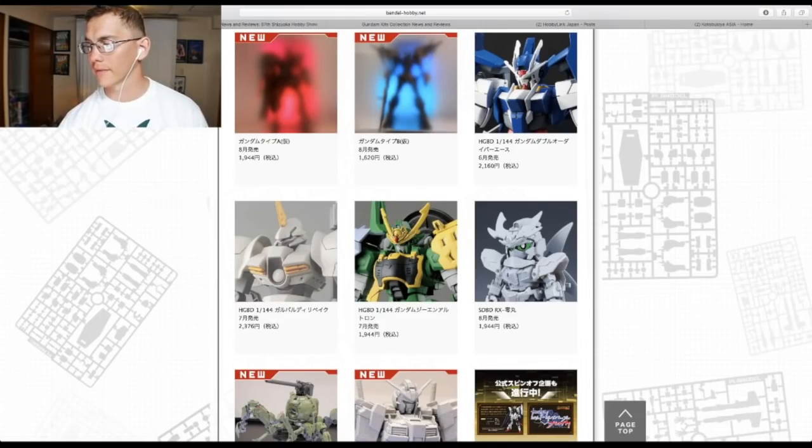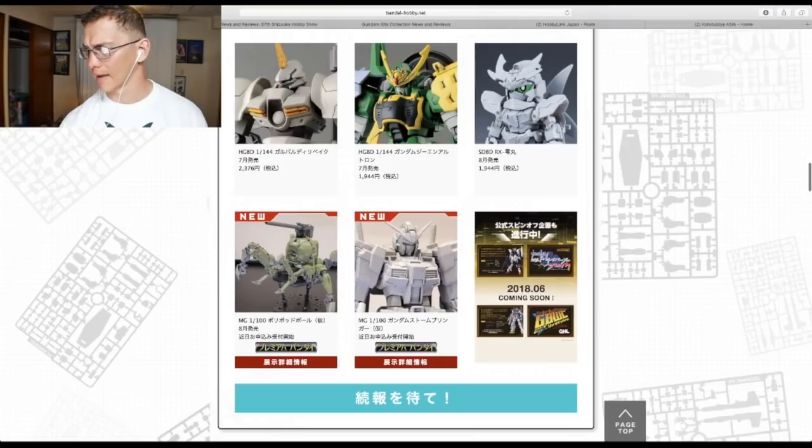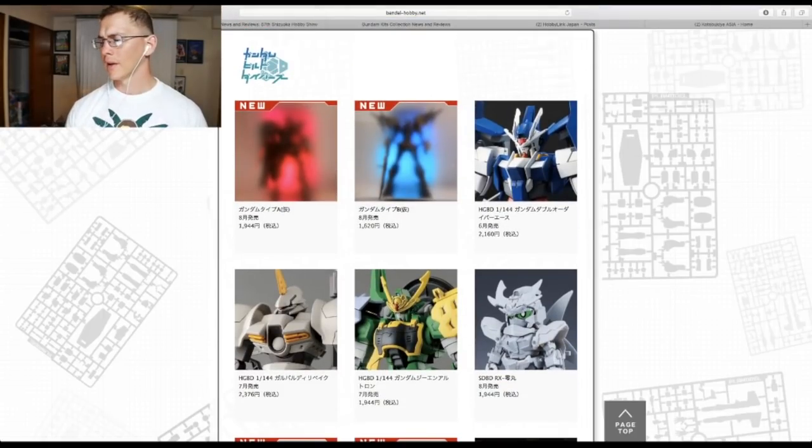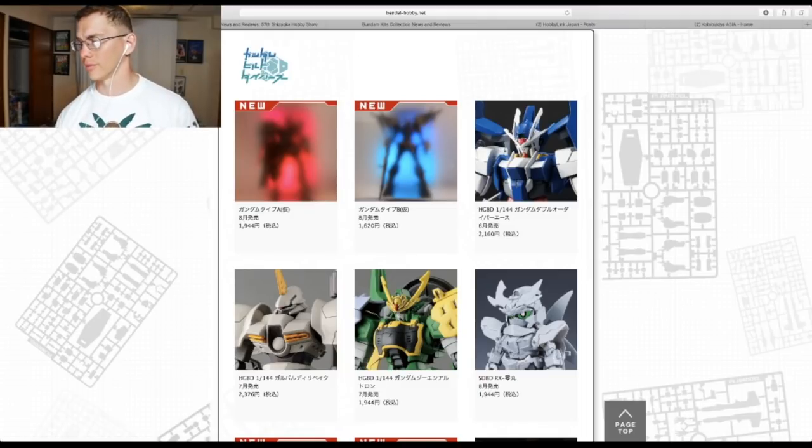Moving on to the Build Divers line — there are two kits shown as silhouettes. I'm not sure if they're from the anime, but with the new announcement there seem to be two different Build Divers side stories. One is going to have a little spider ball feature and the other has the Storm Breaker. I think one of these might have been in the opening as the bad guy. In the next two or three episodes we'll find out what they are, and in the next couple of weeks we'll definitely see promotional pictures. I'm pretty excited.